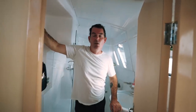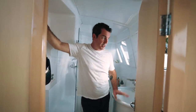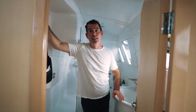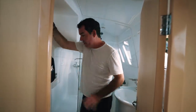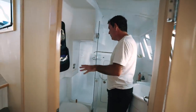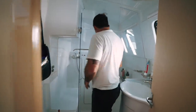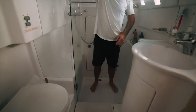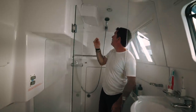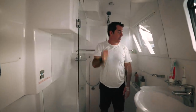This is the aft heads of the Seawind 1260. Because it's the three-cabin version, this is the master heads. It is a pretty large heads for us. Something we have not had before is a large shower stall, which is an absolute joy. Electric toilets — these are saltwater flush — and a full-height standing shower cubicle. At five foot nine, there's got to be at least six foot of clearance, and if you're six foot and under, you're not going to have a problem showering.